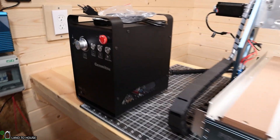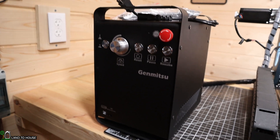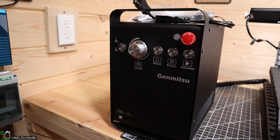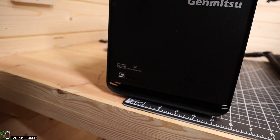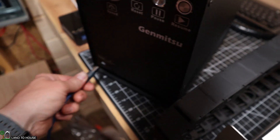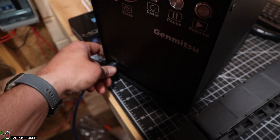The front of the control box has an emergency stop. It has a reset, a pause, and a resume, and also a speed setting on the side. Down here is where your USB connects. I'm going to use the included USB cable to attach the CNC machine to my computer.